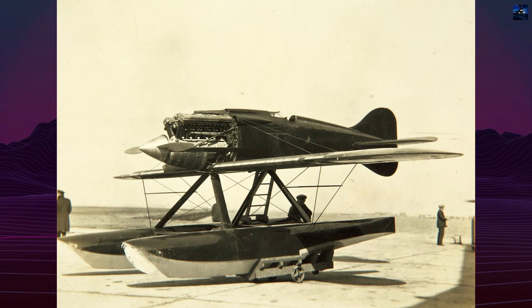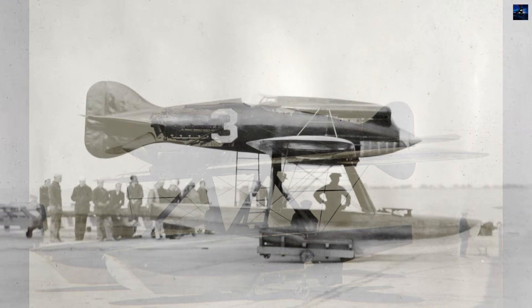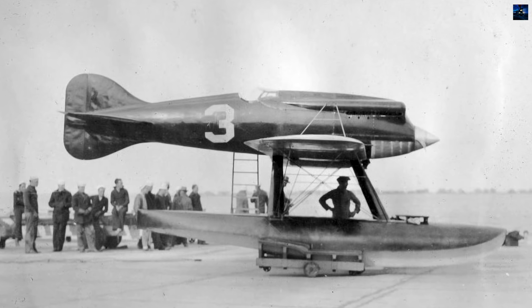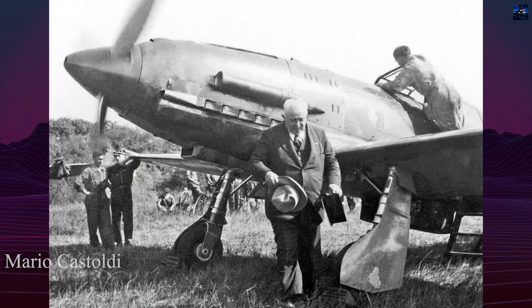The Macchi M39 represented a pivotal moment in aviation history, when speed records fell almost monthly and national pride hung on razor-thin margins measured in kilometers per hour. Designed by Mario Castoldi in 1926, this racing seaplane was built with one singular purpose: winning the Schneider Trophy for Italy.